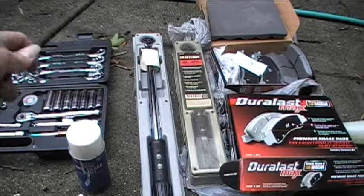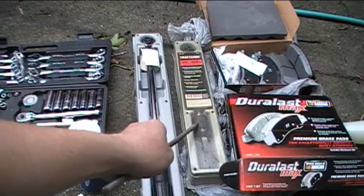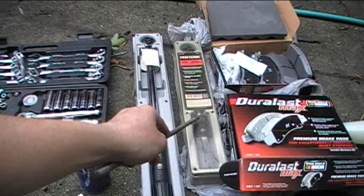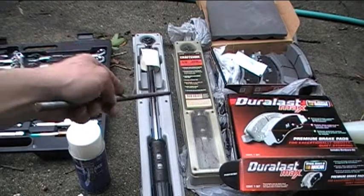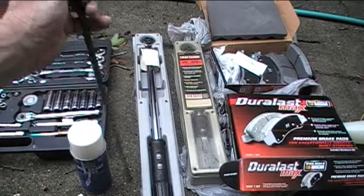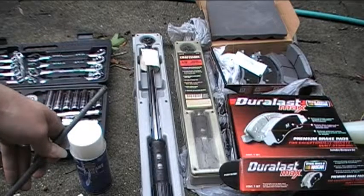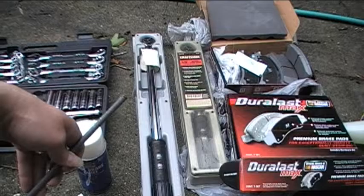The next thing are my torque wrenches. I have two different torque wrenches. I'm not sure exactly which ones I'll need to use — I've done this procedure before but it's been a long time. So I'll just have both of them ready depending on what torques I'll need to use for tightening the various nuts and bolts when I'm doing the brake job.